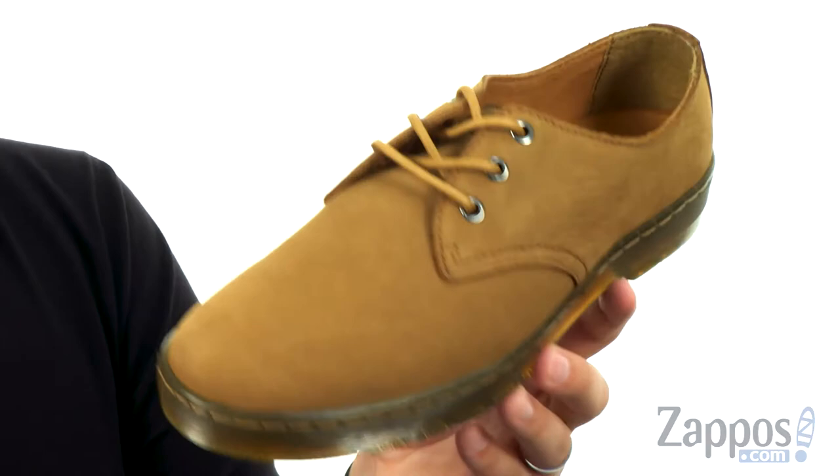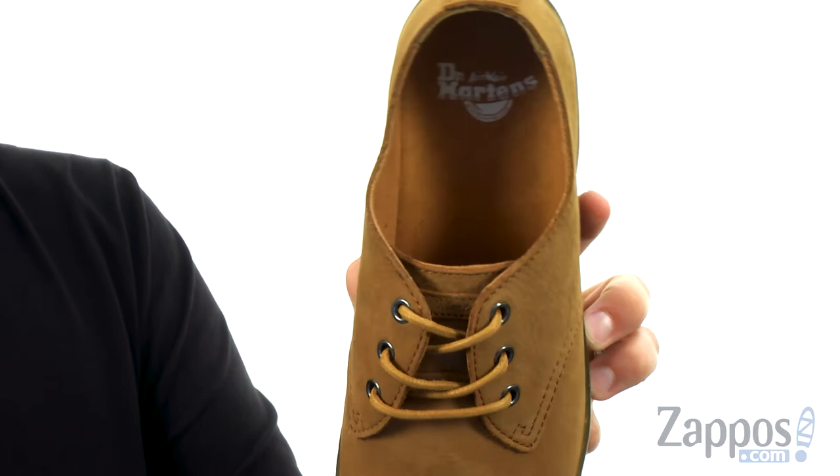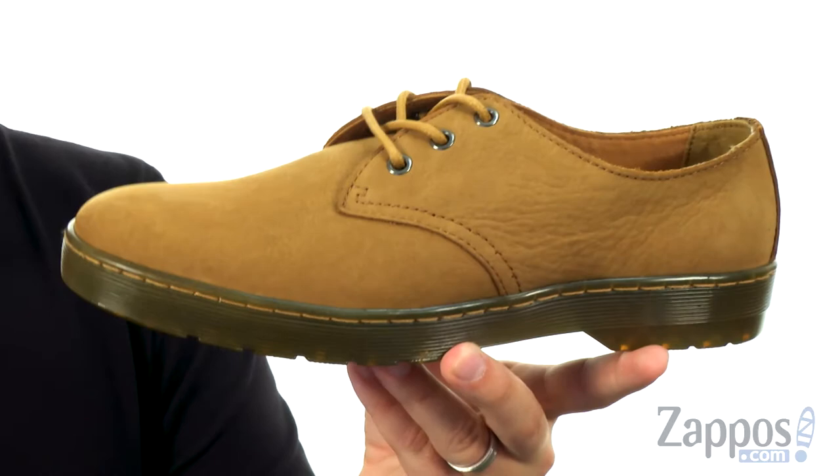It's got a soft cotton lining in there, very comfortable, with that Doc's DNA midsole. It's got a really soft shock absorbing design, air cushioned of course like all Doc Martens, so keep your feet bouncing back and feeling energized with every single stride.